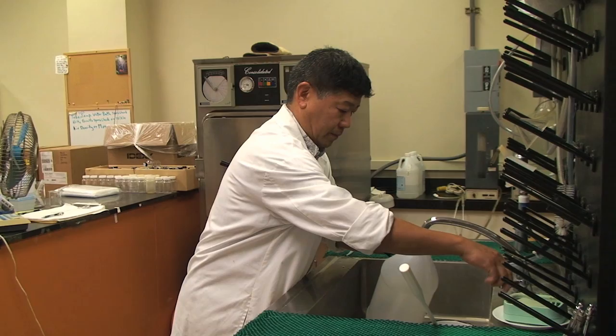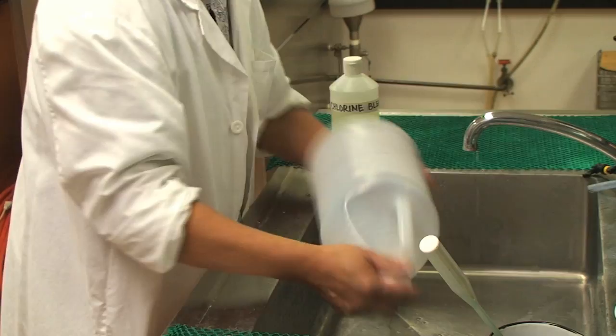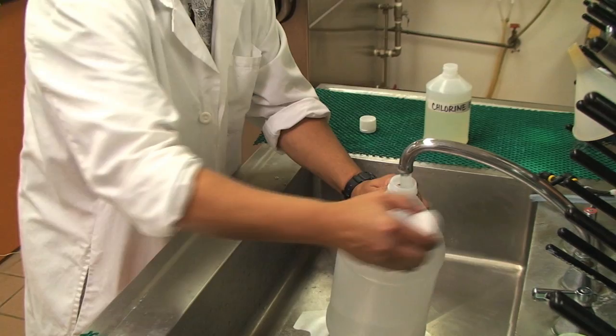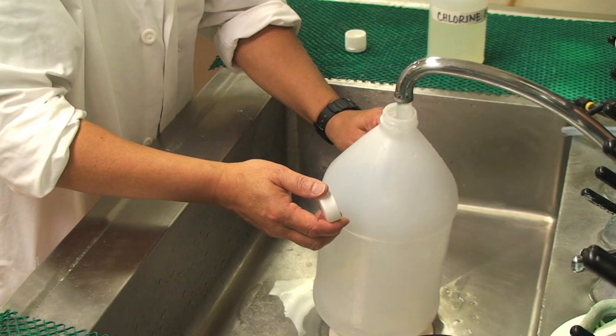Board of Water Supply water microbiologist Carl shows us how to properly store water. Disinfect your containers by washing them thoroughly with soap and water. To ensure the container is sanitized, use one capful of a mild liquid bleach to one gallon of water, then rinse thoroughly.